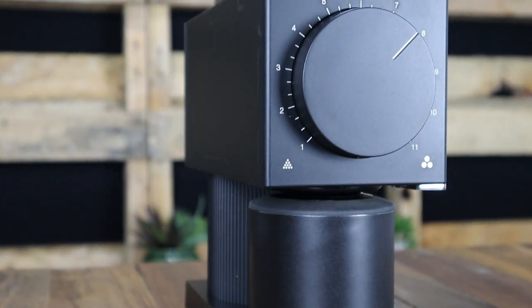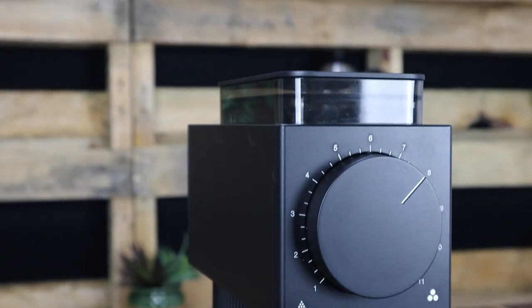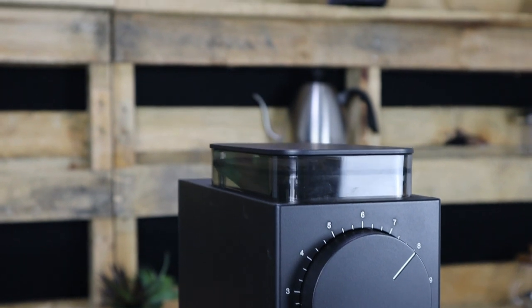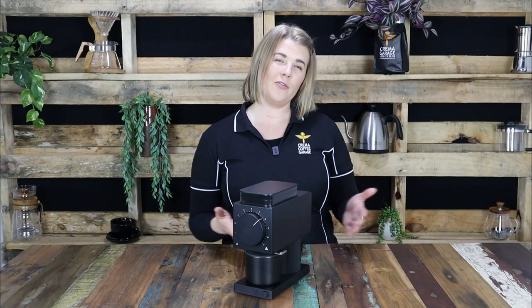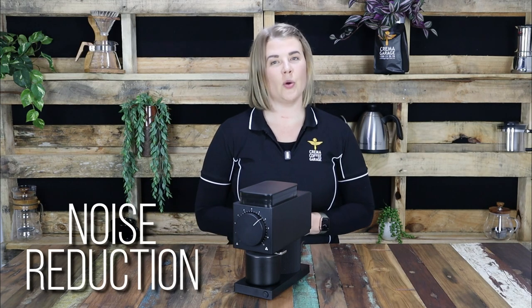The Ode Brew Grinder is the latest innovation from Fellow, who have completely reimagined the design of a traditional home coffee grinder. The overall design has three major aims: to be compact, achieve grind consistency, and noise reduction.